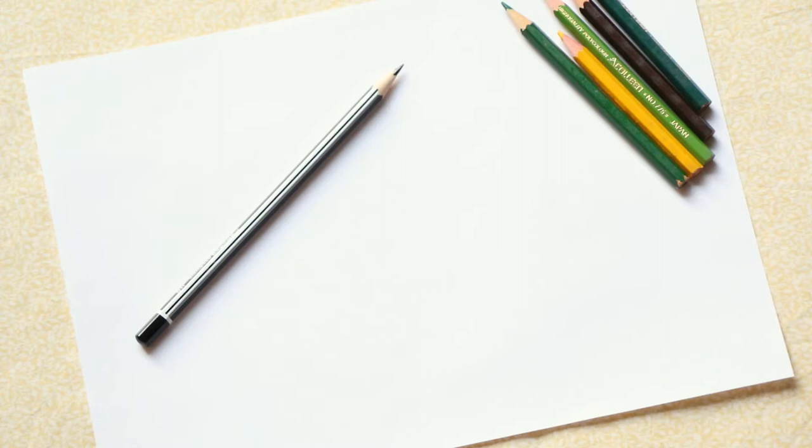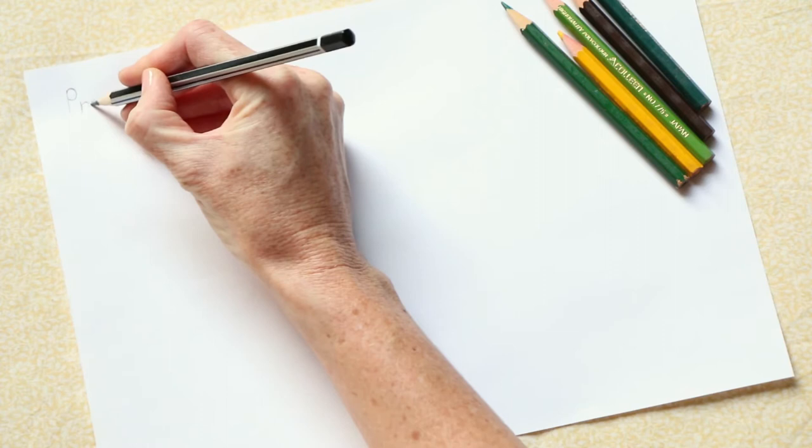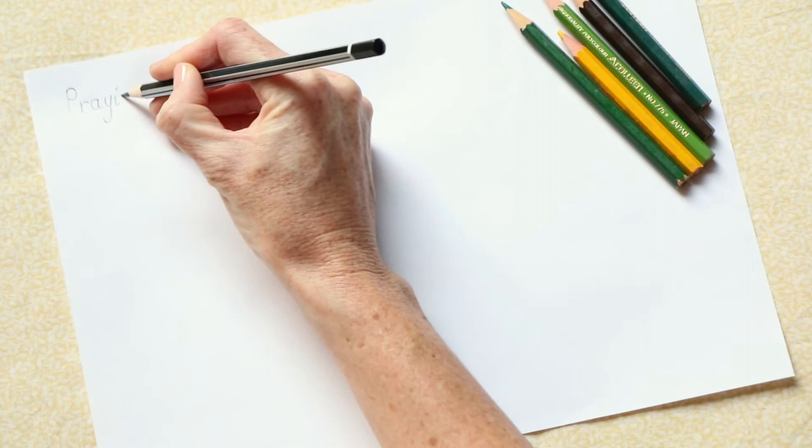Today we're going to go through a step-by-step guide teaching you how to draw a praying mantis. I've chosen to use pencil crayons today. I have made sure that my pencil crayons are sharp because there are intricate spaces that I am going to color in, and therefore I need to make sure that my pencils are ready for those small spaces. I also have a sharp pencil with me. Before we start, remember what we do — we write the name of the insect in the top left-hand corner, so today we are going to write the word 'praying mantis.'